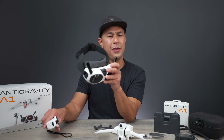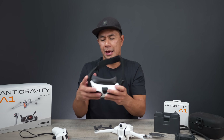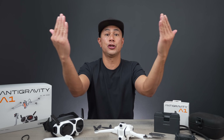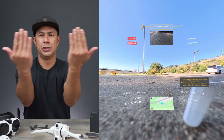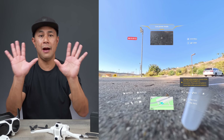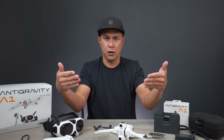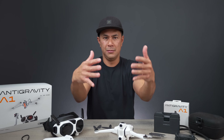One thing I noticed is that the menu layout on the screen is kind of laid out and then curves — a sort of augmented reality menu that's slanted and curved while everything else is flat in the background. Maybe there could be an option where everything is just flat on screen and not curved to look like an Iron Man UI.